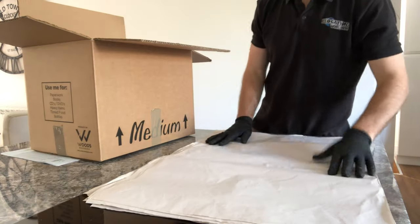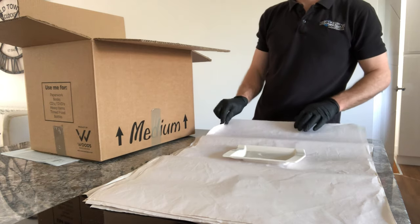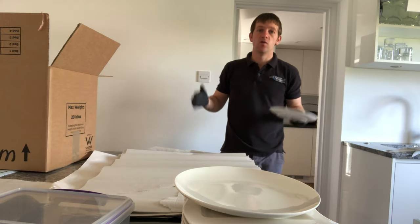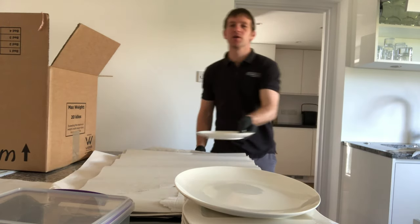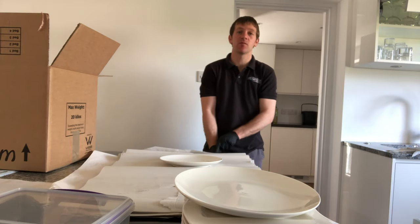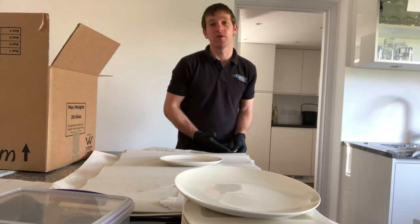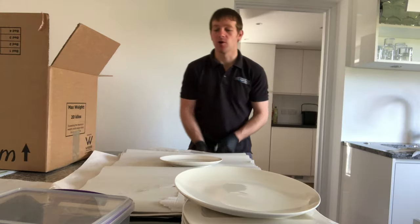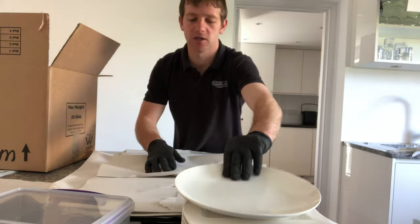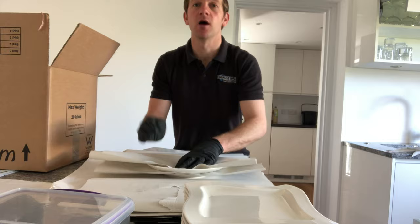We've already put a bed of crushed paper onto the bottom so it's nicely protected. When packing plates, it's important not to put all of your plates into one box, because one — they're really heavy, and the heavier the boxes, the more chance there is that people are going to put them down roughly or even drop them. In a nutshell, the heavier the box, the more chance of damage. Always spread your plates out over maybe two or three boxes, mixed with some other light items.